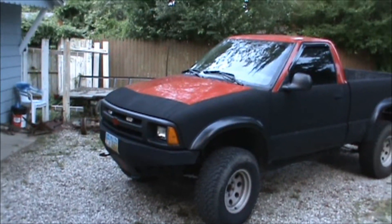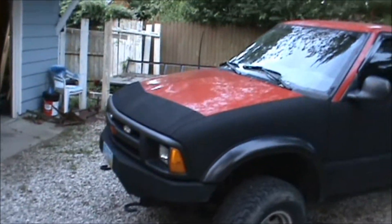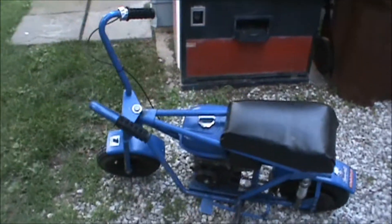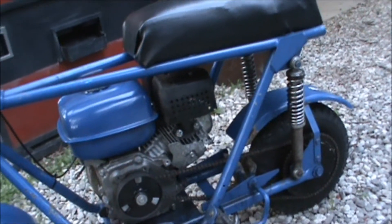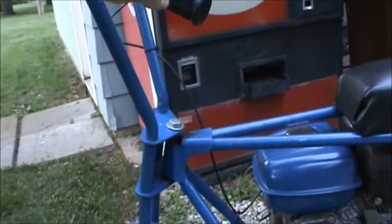My neighbors must hate me — I got good neighbors, we battle. I want to show you a little bit on this mini bike I picked up. It's in pretty good shape. I'm not sure if this is one of the newer reproduction ones or if this is like one of them old ones — not sure, so let me know.